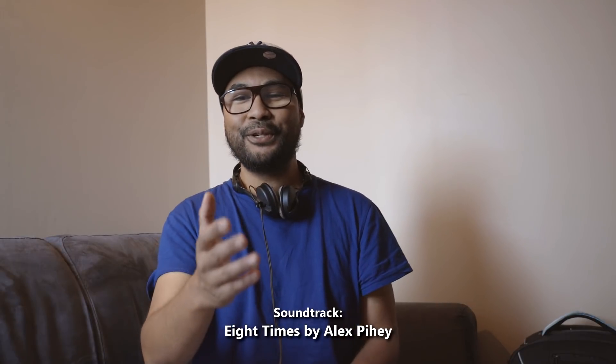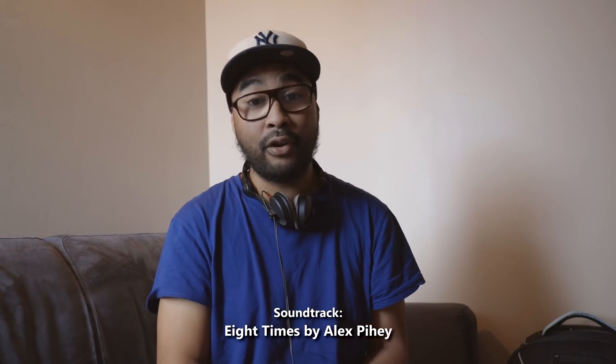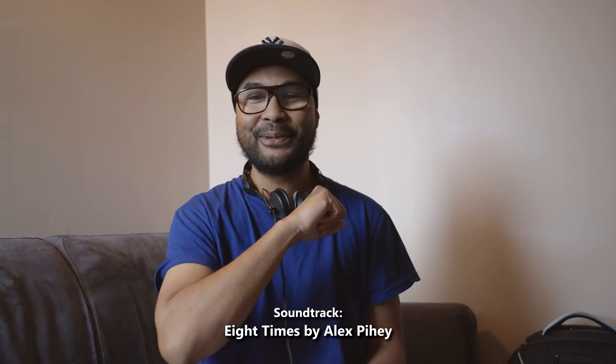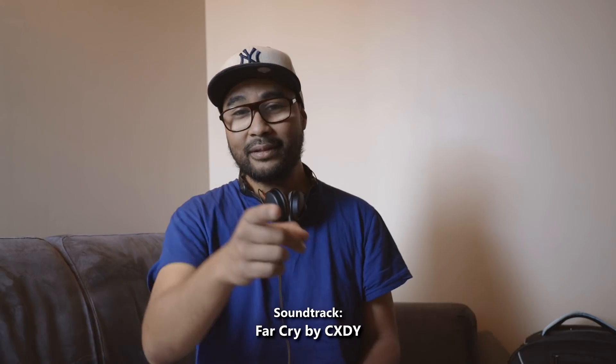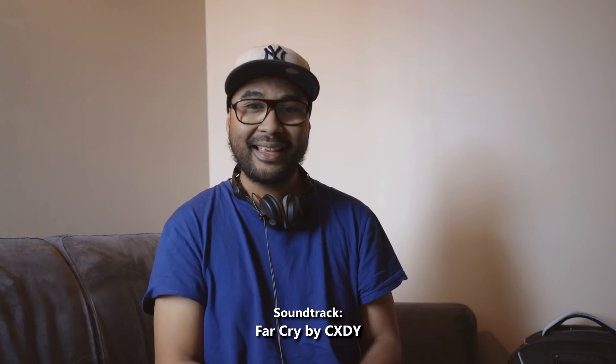Let me wish you a fantastic Sunday — I'll see you all next week. Until then, please have a good one. Bye.